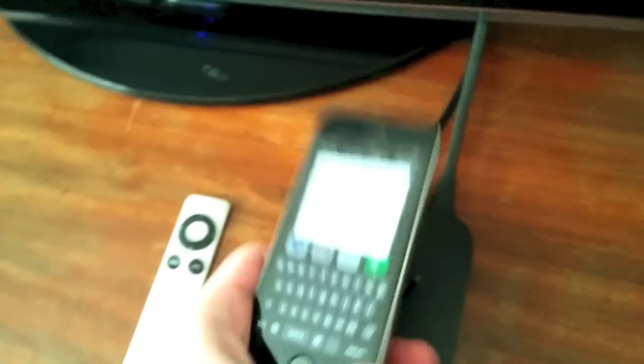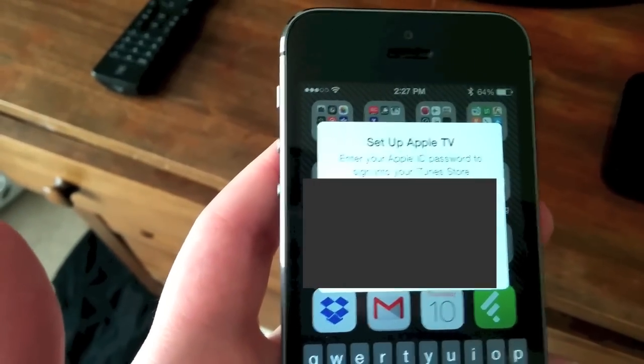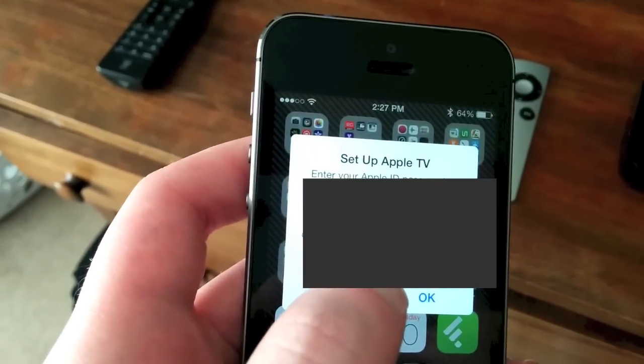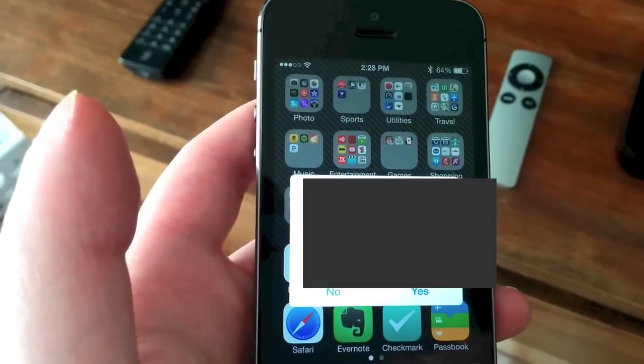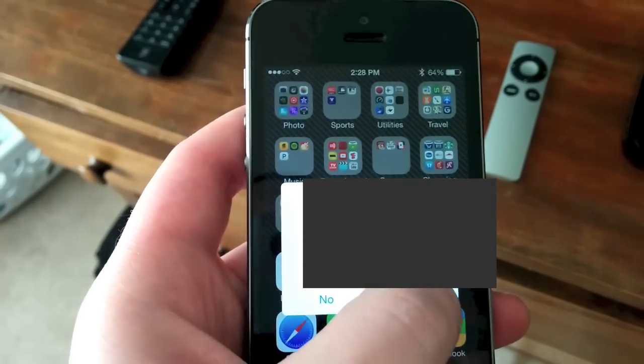And it'll bring up automatic setup. On my iPhone, it'll tell me to enter in my Apple ID password. So I'm going to do that now off screen. I've entered in my password, I'm going to click OK. It asks: would you like Apple TV to remember your password? It's probably a good idea that I click yes.